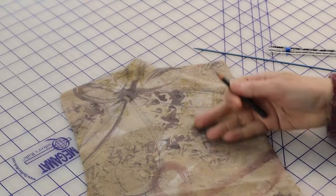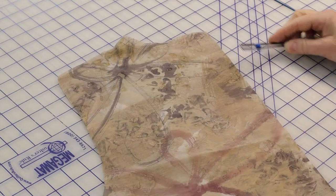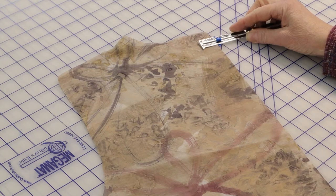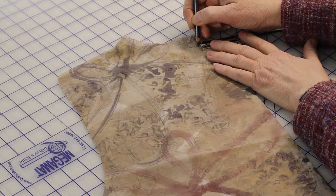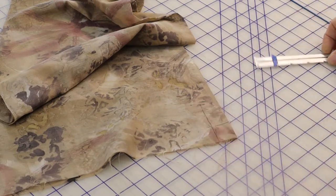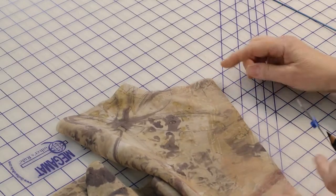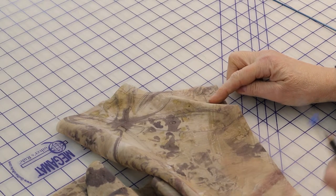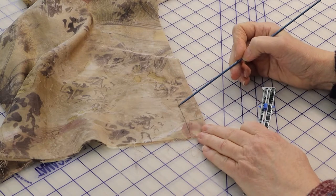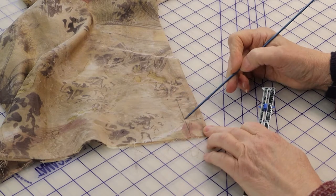The next step is to stitch the pleat in the center-back. Refold the back piece right sides together and press. Measure in 1 inch or 2.5 cm from the fold at both the neck edge and the lower edge, and pin carefully. Now stitch down 2 inches from the neck edge at that 1-inch or 2.5 cm mark, and up from the lower edge about 3 inches or 7.6 cm at that same mark.